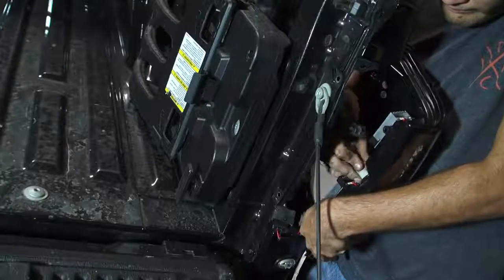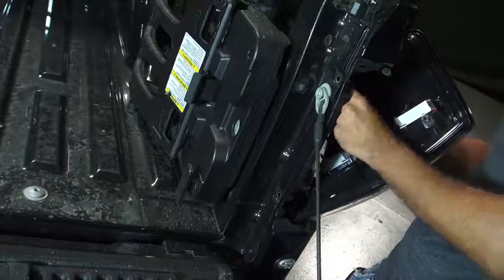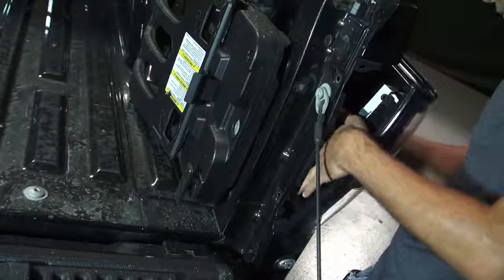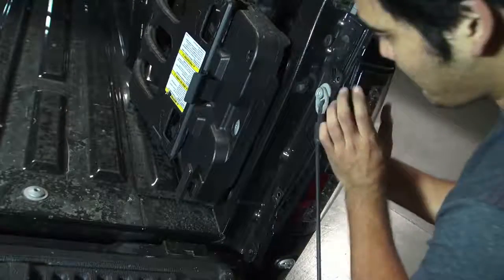The first step is to lower the tailgate. Properly seat the taillight and install the two 8mm bolts.